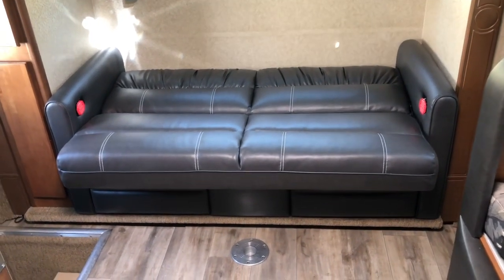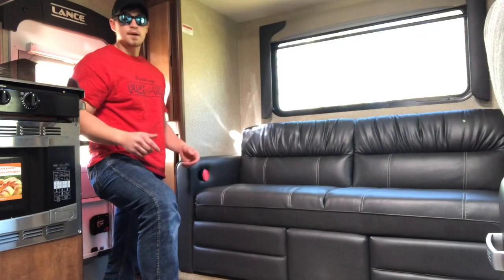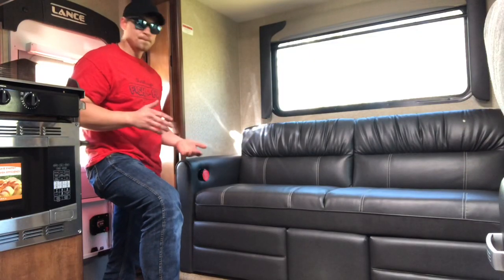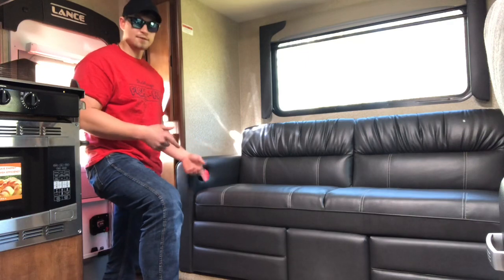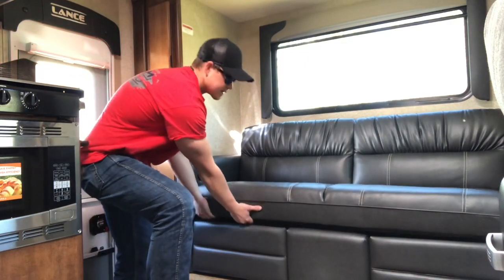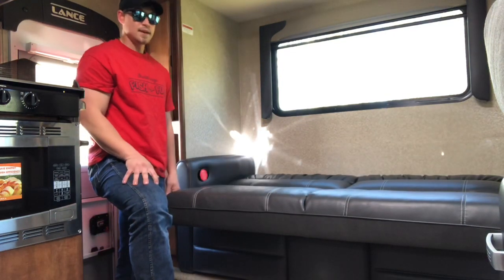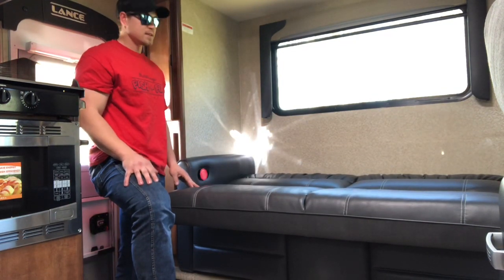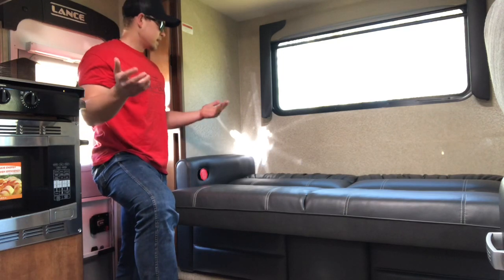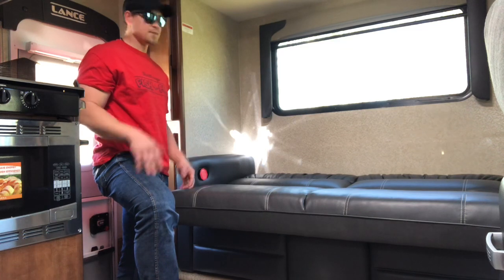I'll do it from another angle too so you can maybe see better. Here's our other angle. As you can see, here's the couch — you take your fingers, get underneath there, pull it, push down, and then you have your bed. So I'll grab the camera and show you around the camper — every sleeping arrangement you have in here.